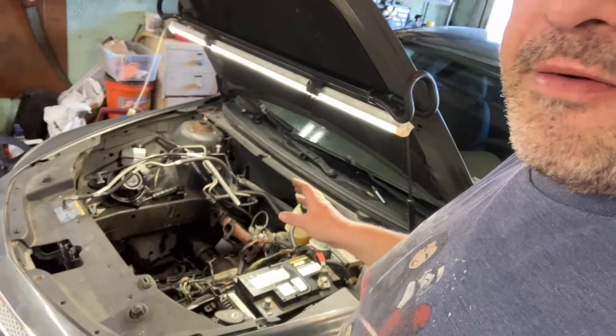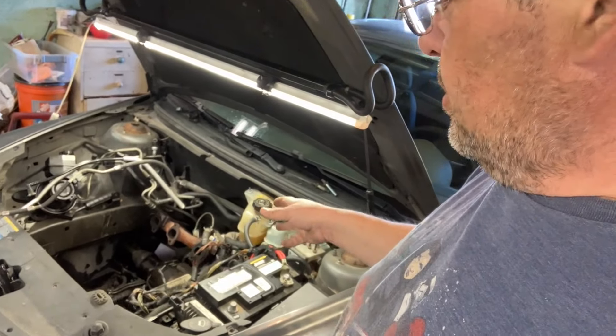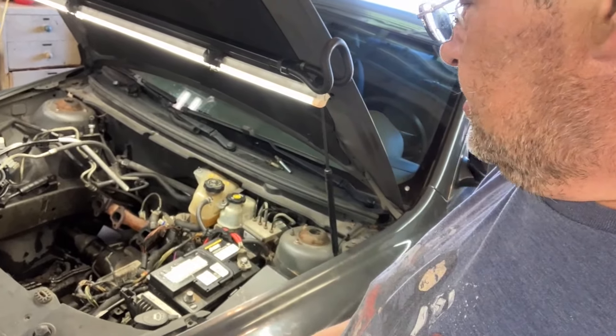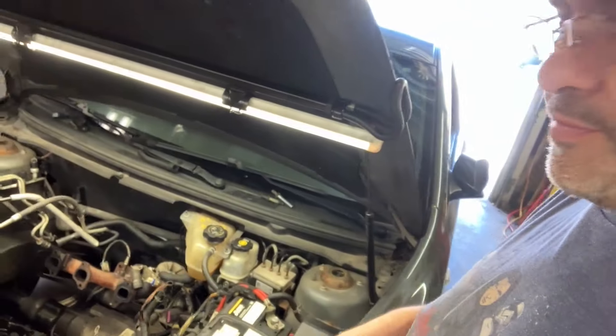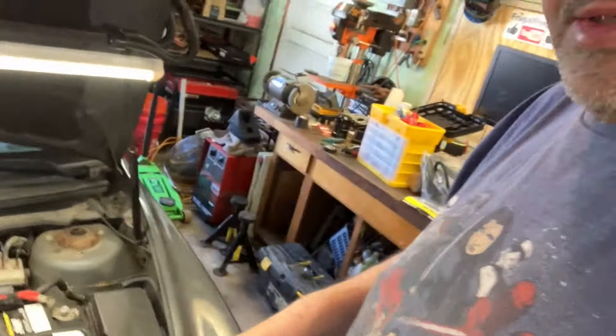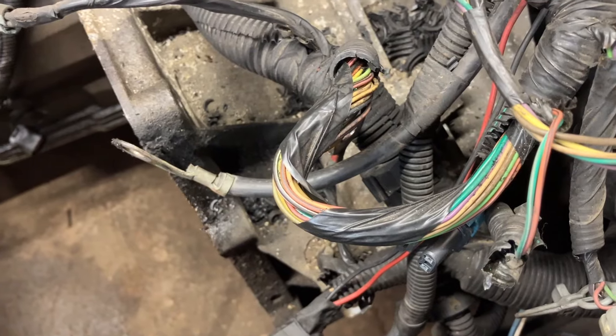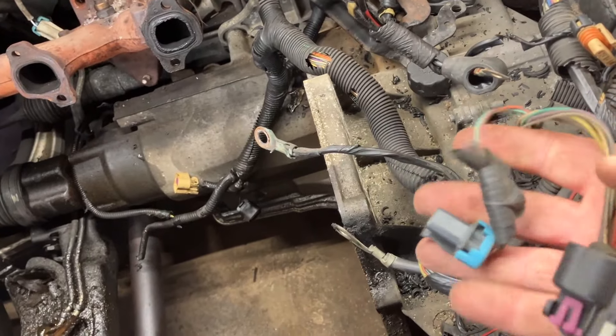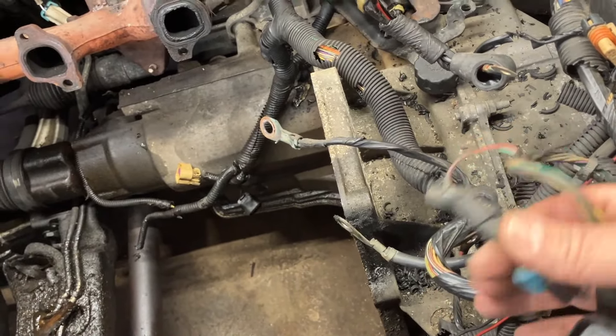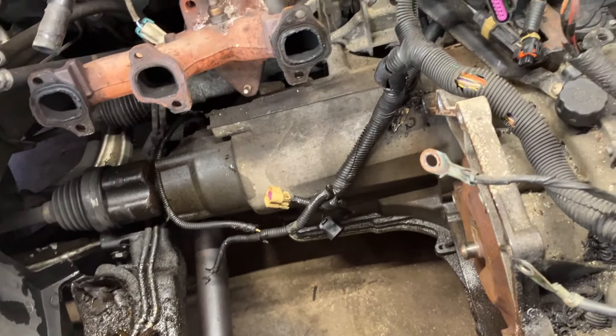Hey folks, it's Tom with Frugal Prepper. I'm working on the Malibu here — I have the engine paid for but they still have to pull it out, probably next week. I have to buy it from another junkyard. In the meantime, let's go through and fix all this wiring. All this convoluted tubing is just gone from this wiring — it needs rewrapped and redone. I have one connector for the variable valve solenoid to solder back together.